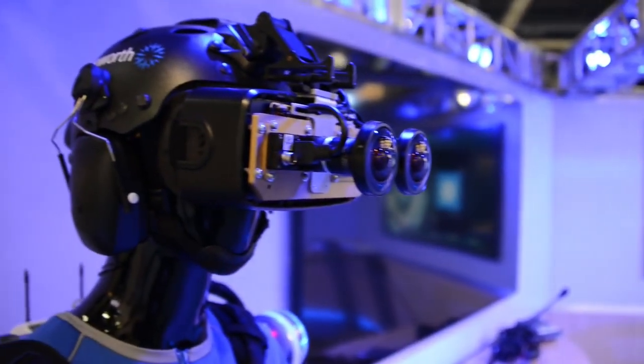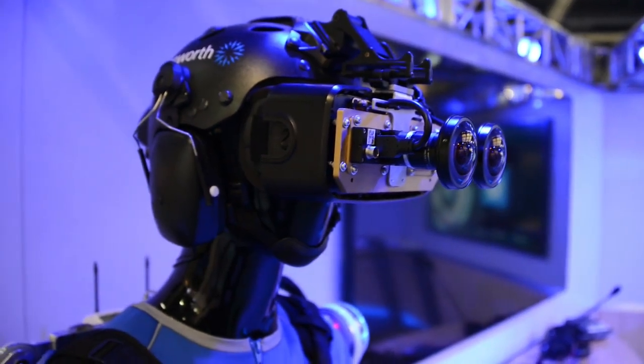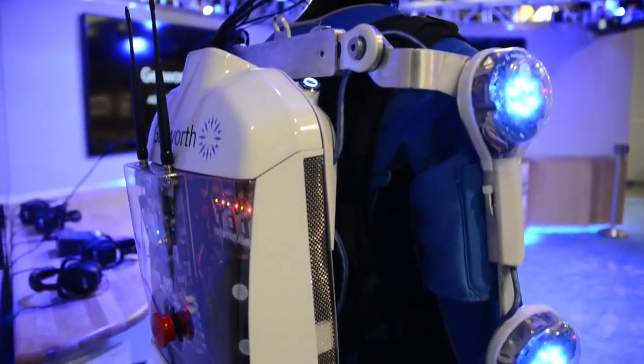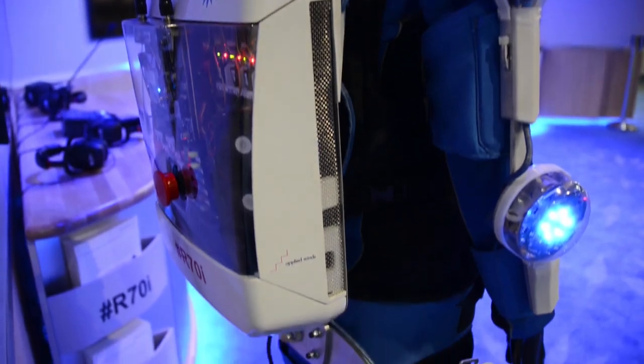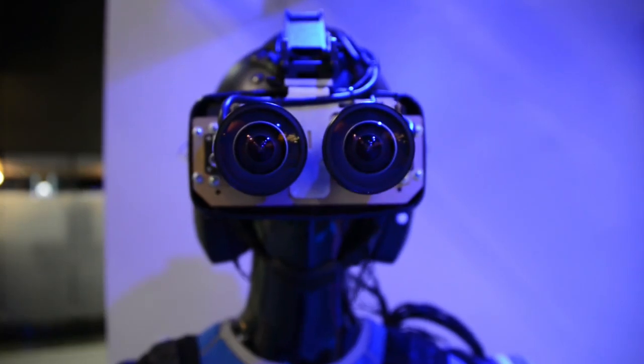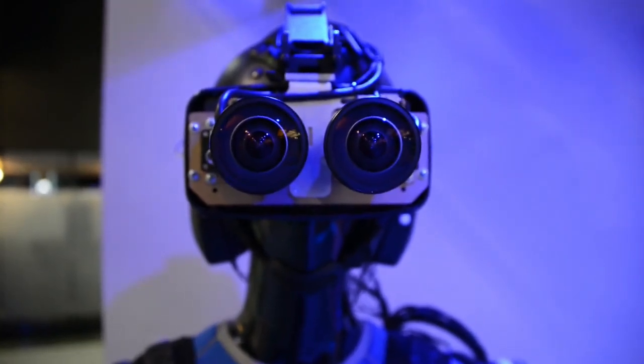Instead of eyes, you have high definition television cameras. They send signals to a computer on the backpack. That computer processes any of the vision defects and abnormalities, which then comes back up to a series of high definition monitors which you look at.